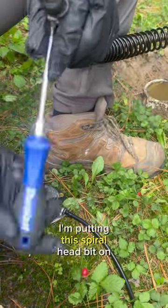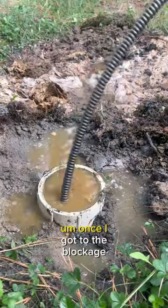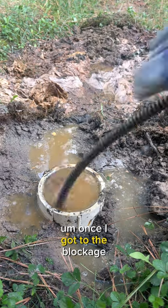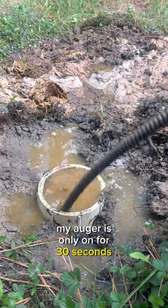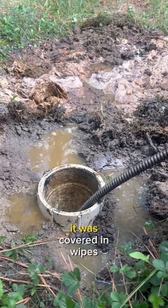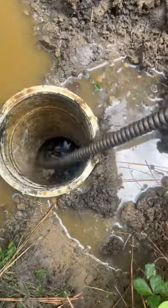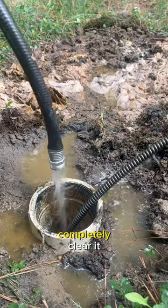Since I know that's the cause of the blockage, I'm putting this spiral head bit on my auger. Once I got to the blockage, my auger was only on for 30 seconds and it pushed right through it. When I pulled the head out, it was covered in wipes. I run water down here just to make sure I completely cleared it.